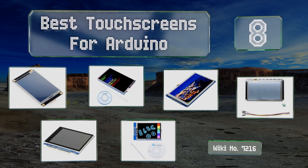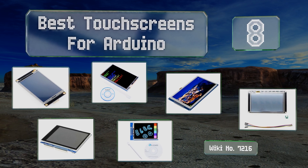EasyVid presents the eight best touchscreens for Arduino. Let's get started with the list.